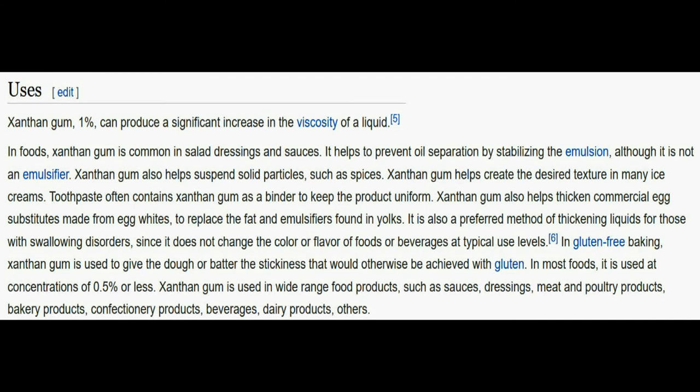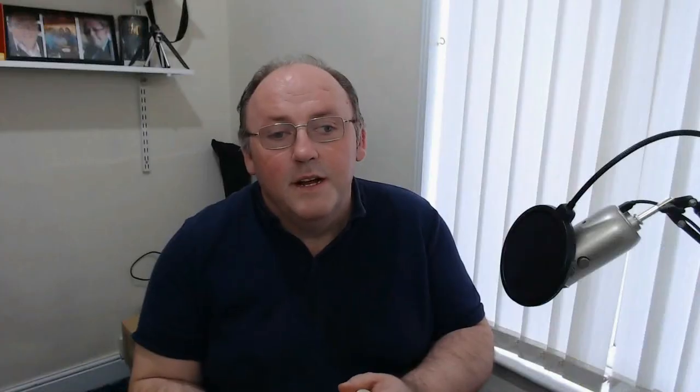In foods, xanthan gum is common in salad dressings and sauces — it helps prevent oil separation by stabilising the emulsion, although it is not an emulsifier. Xanthan gum also helps suspend solid particles such as spices, and helps create the desired texture in many ice creams. Toothpaste often contains xanthan gum as a binder. It also helps thicken commercial egg substitutes made from egg whites to replace the fat and emulsifiers found in yolks. It is a preferred method of thickening liquids for those with swallowing disorders since it does not change colour or flavour at typical use levels. In gluten-free baking, xanthan gum is used to give dough or batter the stickiness that would otherwise be achieved with gluten. It's that safe, it's not even in a regular supermarket aisle — you can only get it from the free-from aisle, you can actually buy it. Basically it's a powder derived from bacteria — very much a powder.